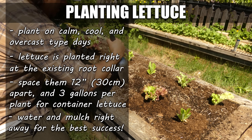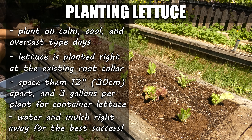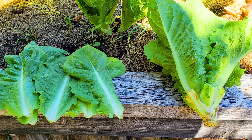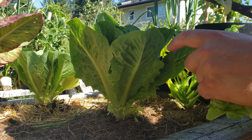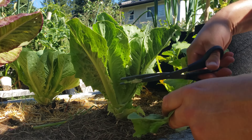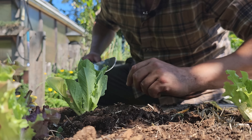If you're going to be growing more than one lettuce plant, you need to space them about a foot apart. The upright romaine types can be squeezed in a little bit tighter at eight inches, but don't get too crazy with it. And for you container growers, a single head of lettuce should be planted in about a three-gallon pot. Do try to plant on a calm, cool, overcast day, and mulch and water immediately to avoid transplant shock.